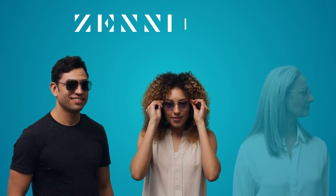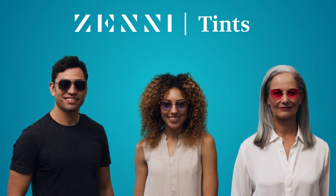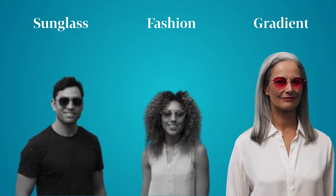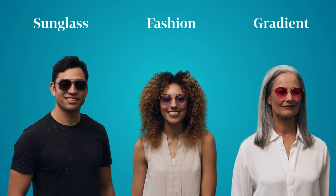Ready to color your world? Our lenses come in three tint style options: sunglass tints, fashion tints, and gradient tints. Each with a different level of sun protection.